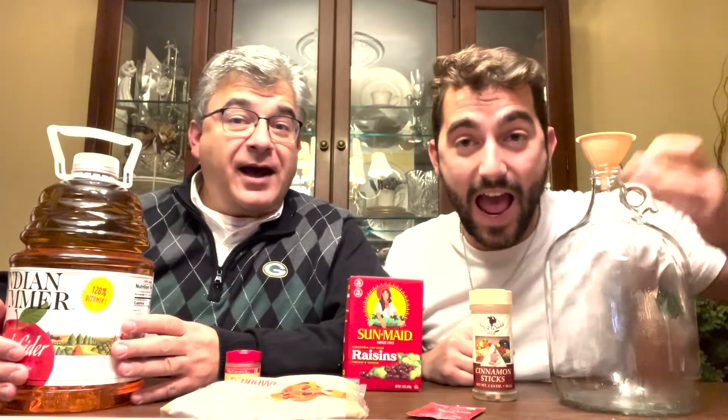Alright, welcome. Welcome to the first installment of Chef Steph After Hours. I was going to say After Dark, but After Hours — I like After Hours. Let's do that again. After Hours. So today we're going to be making some kind of hard cider. Hence the After Hours part.